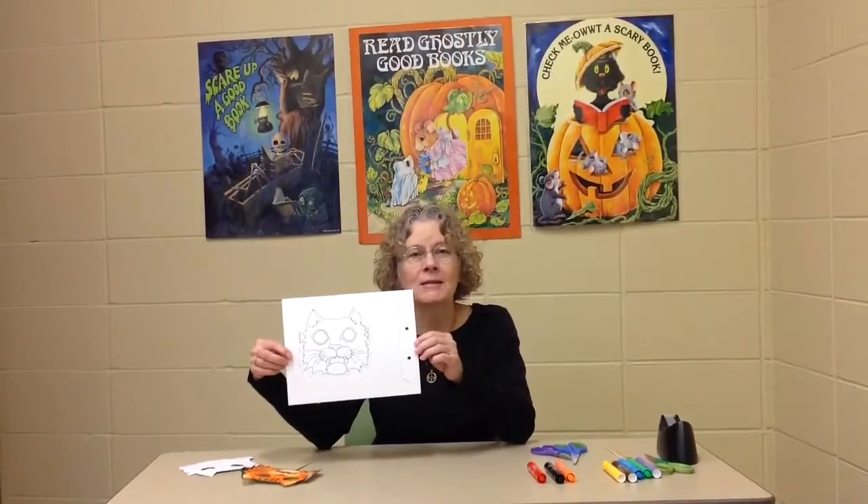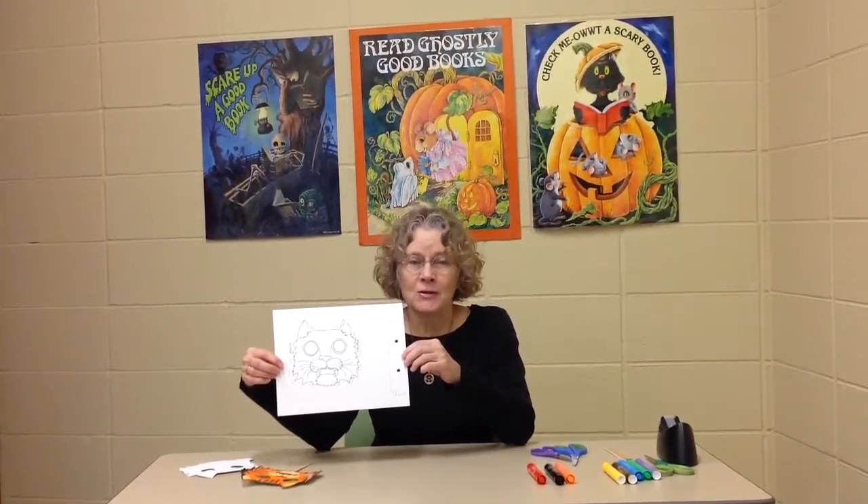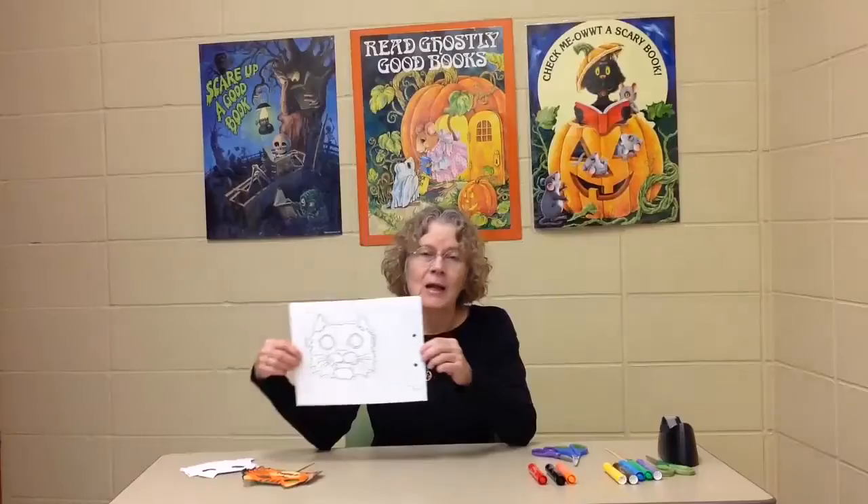So here's what you are going to need to do the craft. First of all you are going to need to download the PDF files that give you the template and also the instructions. You are also going to need felt pens or crayons, a pair of scissors, a popsicle stick or some other stick to tape to the back, some tape, and most important of all, your imagination.